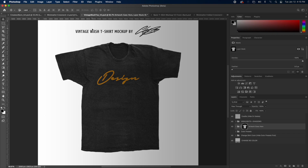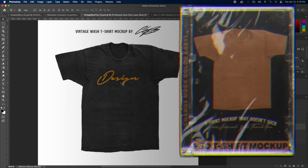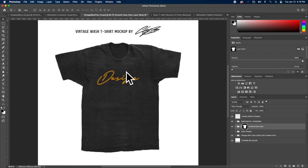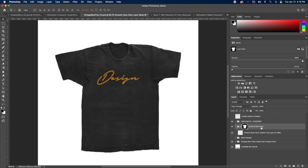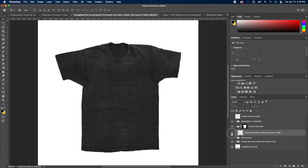The next mock-up we have is called Vintage Wash Tee, Version 2. This one already has a design layer to show you what it's going to look like on the shirt. The first thing you're going to notice is a little tag up here that says 'Vintage Wash T-Shirt Mockup by Charlie Pangus' — you can literally just delete or hide that layer. Similar to the last one, we have our highlights and shadow layers. I don't want to mess with those because I think it's perfect as is. And again, we have our artwork group, and we just need to drag artwork into this group.